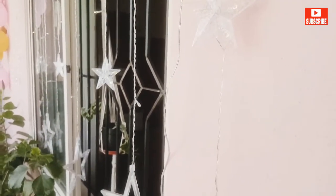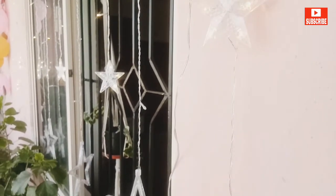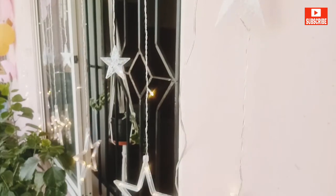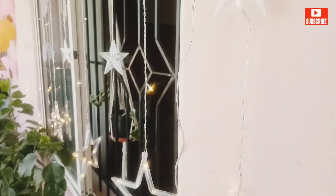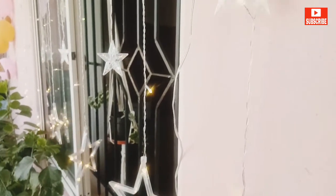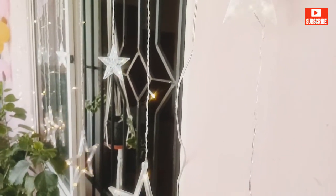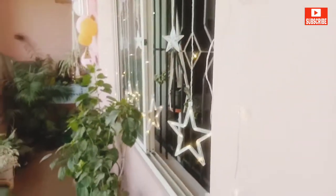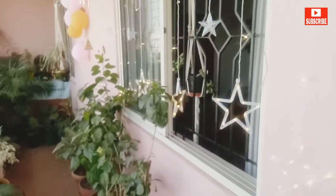The star lights work in different modes and you can keep changing them as per your choice. Not just for birthday parties — I think for New Year's Eve or Christmas Eve, they're going to look magical wherever you place them. I think you should all consider buying this one.